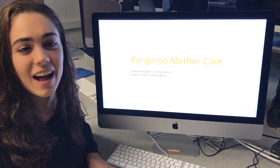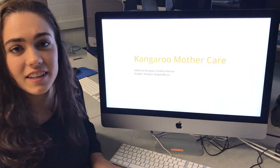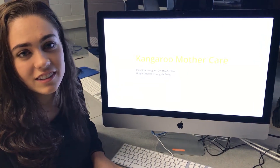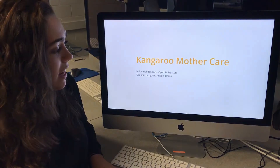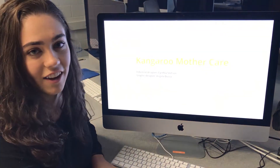Hi, my name is Angela Batza. I'm a third year graphic designer and I partnered up with Cynthia Stetson, a fourth year industrial designer, for the KMC Kangaroo Mother Care project. I did the informational diagram design.